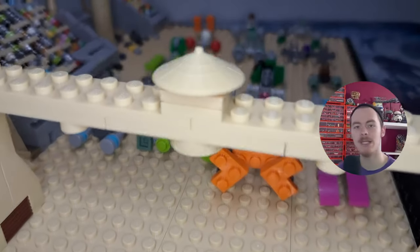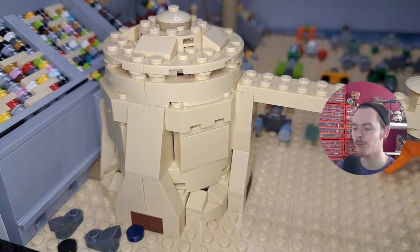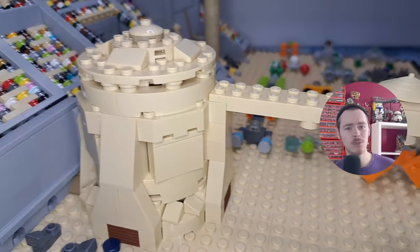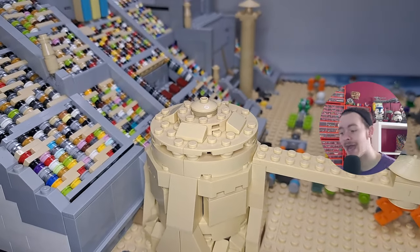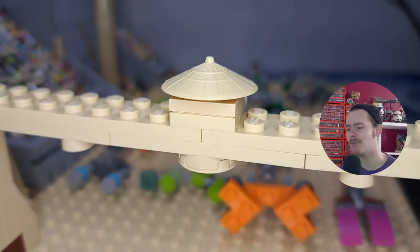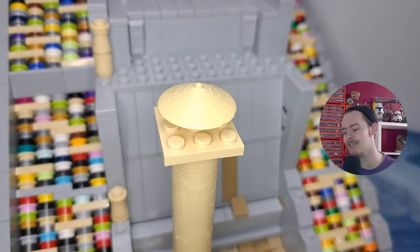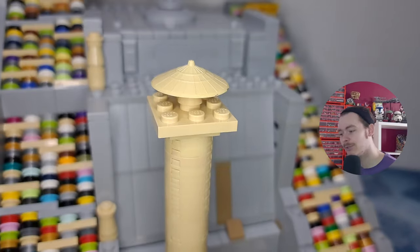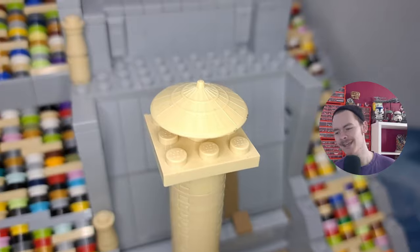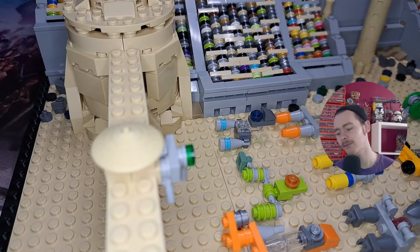I included a stud with a pin on it to represent Anakin - not to say he has a long neck, but the pin better represents him than the tile on the bottom. It's currently on a 16-by-16 plate for that area of sand. Perhaps Qui-Gon is also there to lift him into the car. I didn't want to include too many studs around that area as it just cramped things up, so a bit of imagination goes a long way.